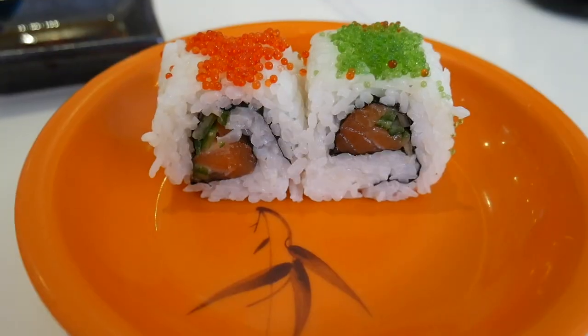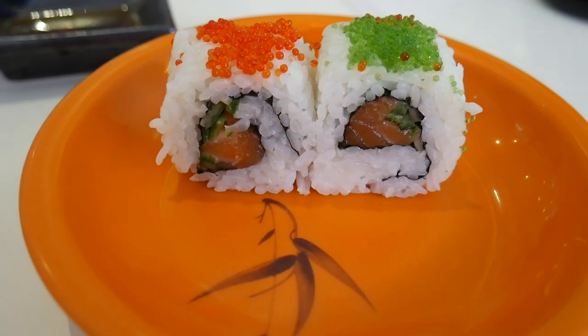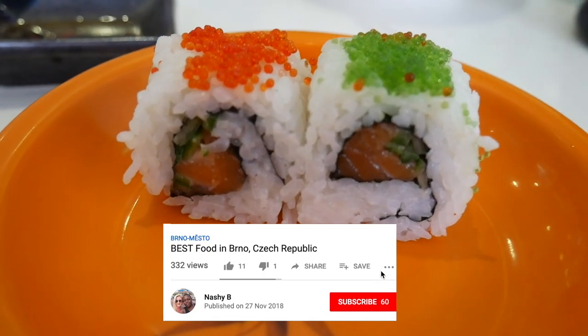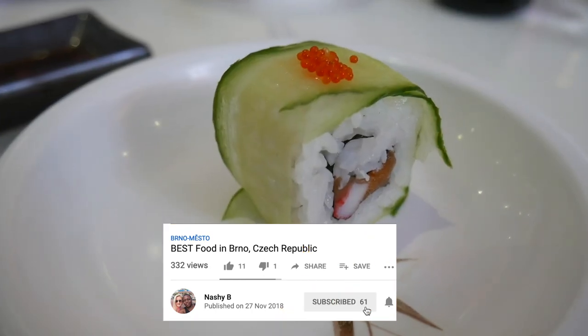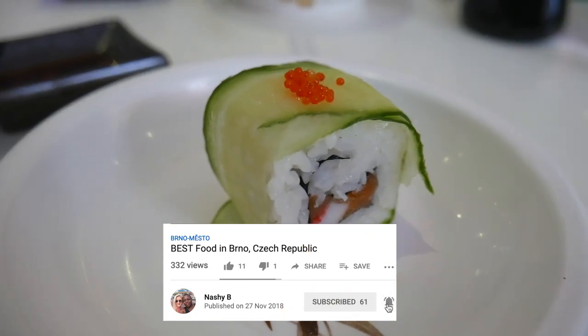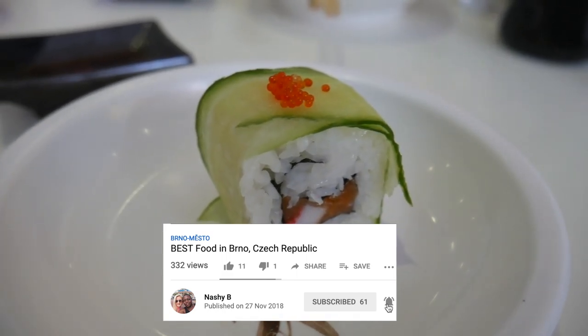But that's what you expect from mussels. I hope you enjoyed joining us in two of our favorite restaurants in Brno. Remember to subscribe as we've got some really exciting places to show you and some places to visit. We shall see you soon.